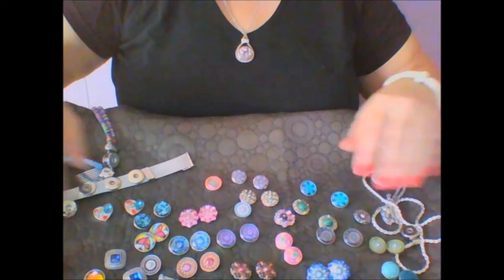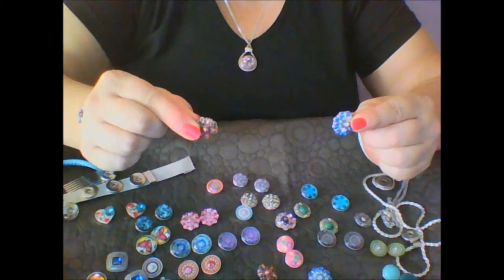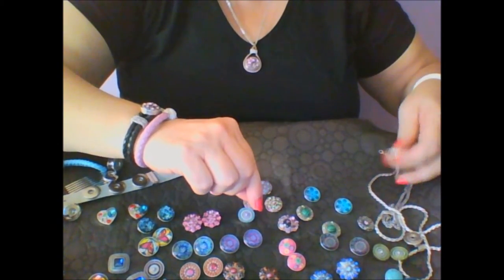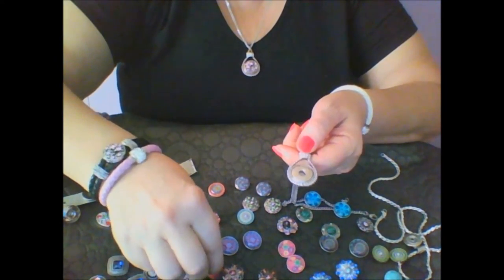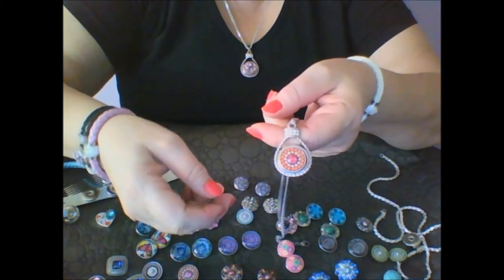Welcome to Snap Jewels, a new way of expanding your jewelry collection without breaking your budget. Select any one of our base pieces and add any of a thousand snaps to create a unique piece.